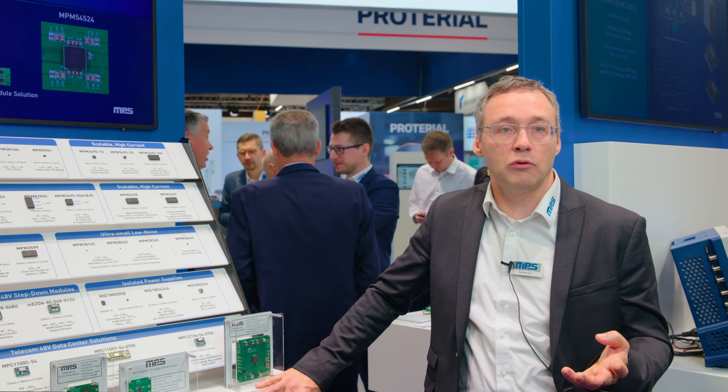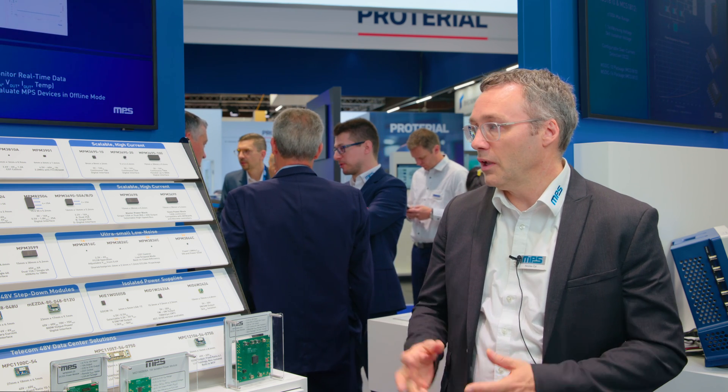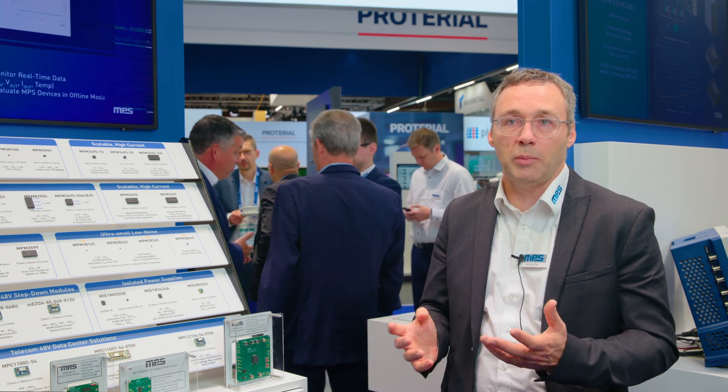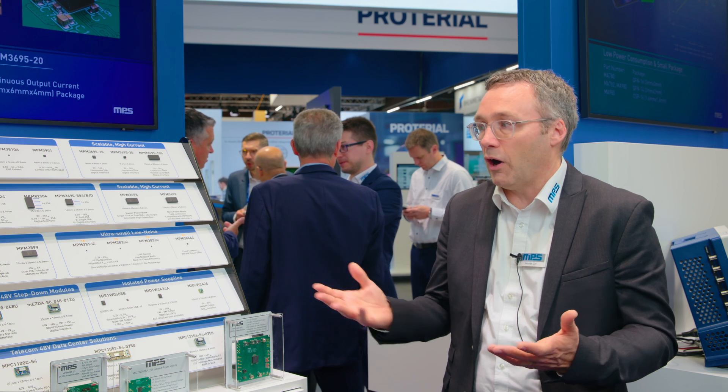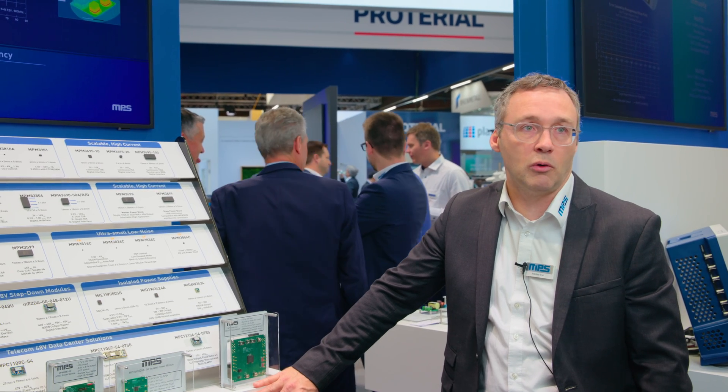The challenge really is how do you make everything fit on one board. That's why we developed these very high power density DC-DC power modules — you can just place them alongside the digital components and they don't need any extra work to put them in place. You just put them there and they work. Then you can concentrate on the digital, which is the heart of the product. The biggest challenge really is how do you accompany the scale of improvement of all this digital power.